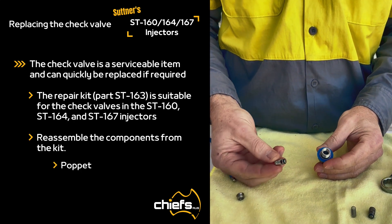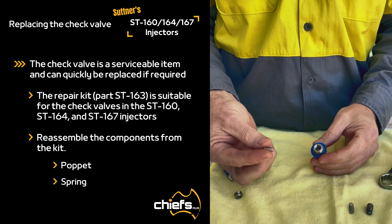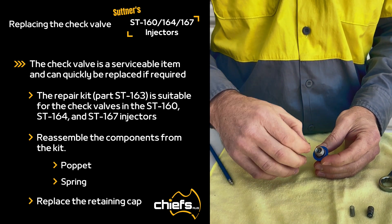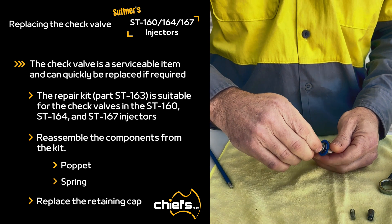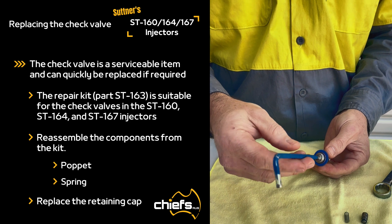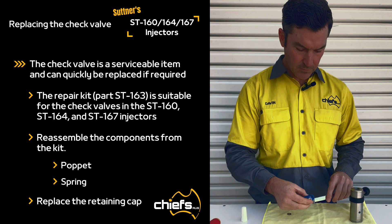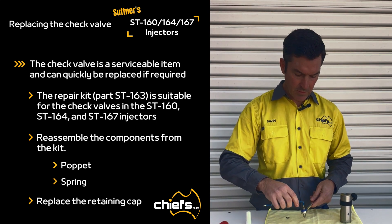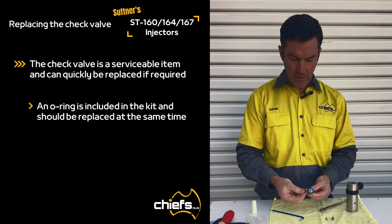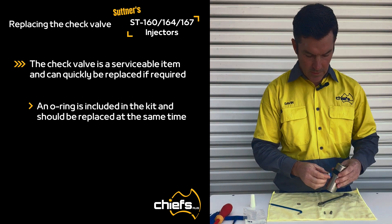To reassemble, put your spring in and put your retaining cap back in there. Get your 5 millimeter allen key and retighten — it does not need to be super tight, just give it a little nip. You would also replace the o-ring at the same time just for serviceability, then reassemble.